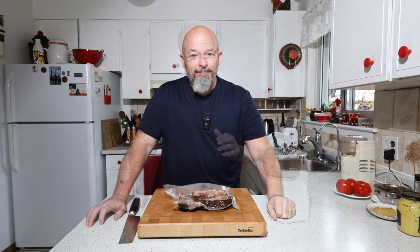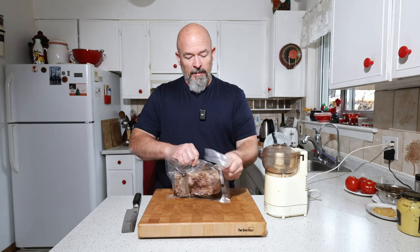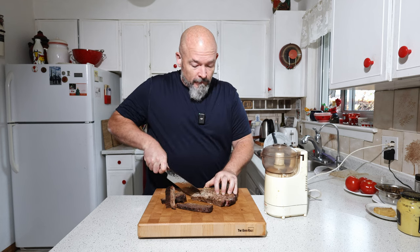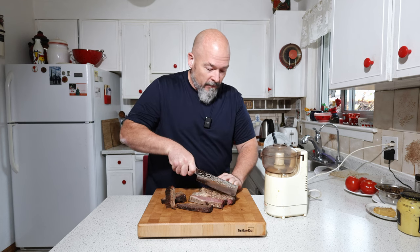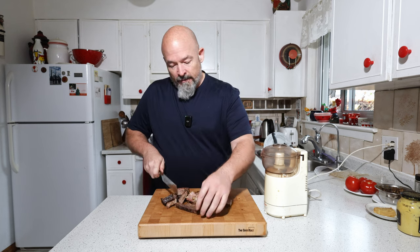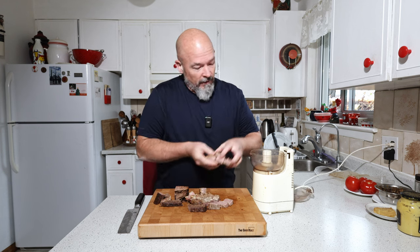I'm going to keep this as simple as possible. We're just going to open this up — smells so good — and instead of trying to dice it, I'm going to throw it in the trusty little food processor and blitz it down to the consistency I want.